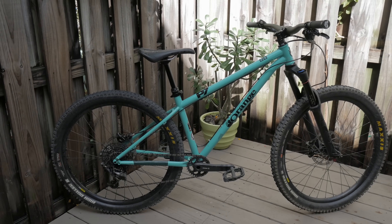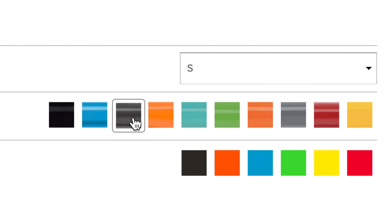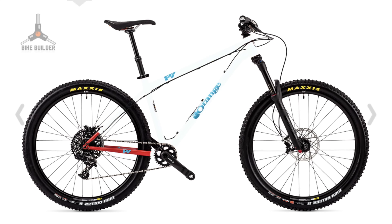Judging from the comments, it's clear that a lot of you love the way my P7 looks. I'm glad to hear that because I spent about a week cycling through the colors before reaching the point of no return.